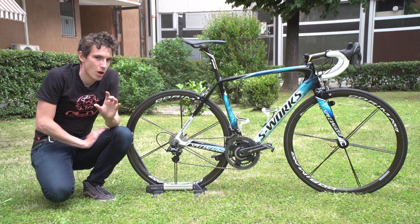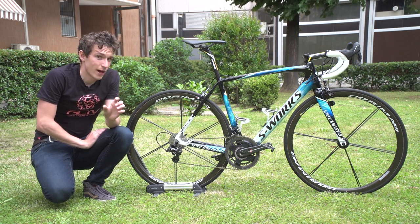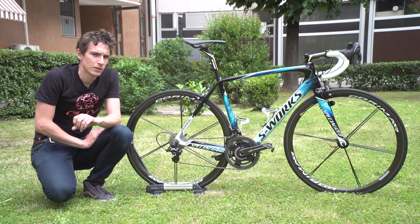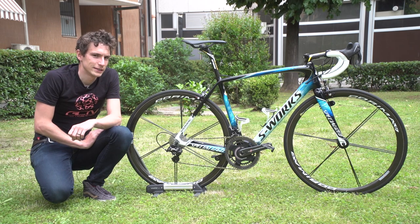One of the nicest touches on the paint job is the fact that he has his three Grand Tours commemorated on the top tube, just in case he needs any more inspiration when he's going into the red in the Dolomites.